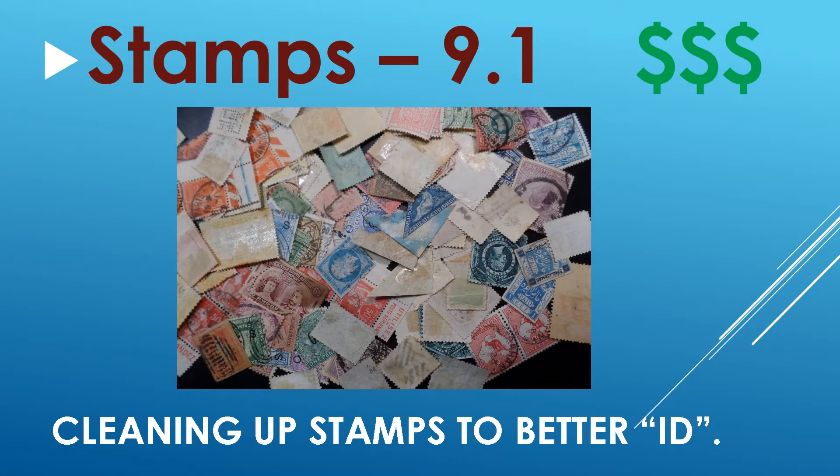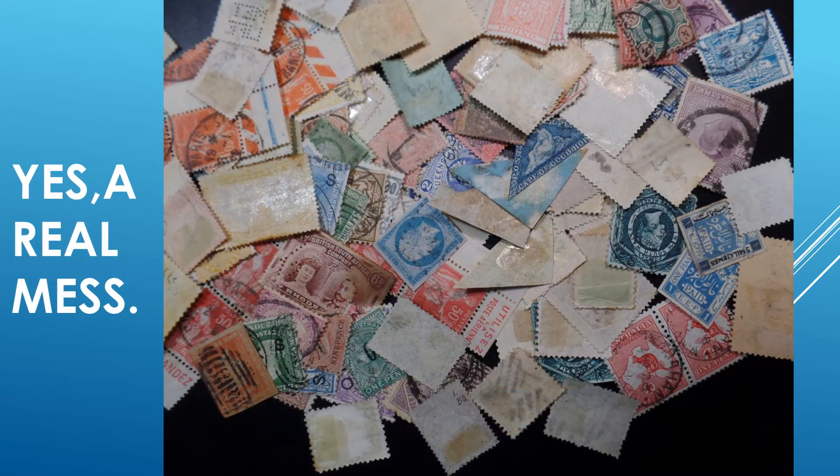Over time, having gone through numerous accumulations, we tend to weed out stamps of better value or interest. When we finally get to these stamps, we may wonder how do we best identify them accurately, since they have so much junk on their backs — such as gum, residue, paper residue, and not to forget hinges, sometimes multiple hinges. I never could figure that one out, but that's how it is.